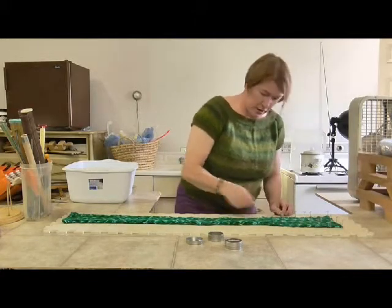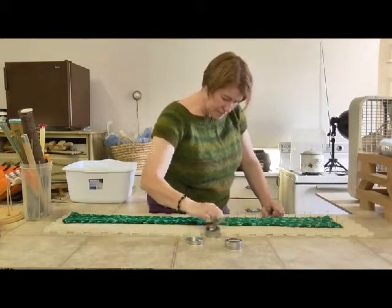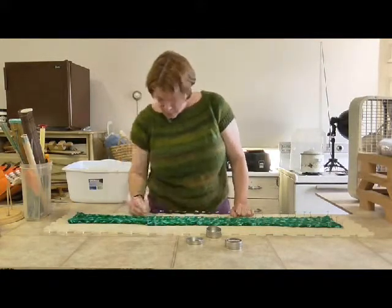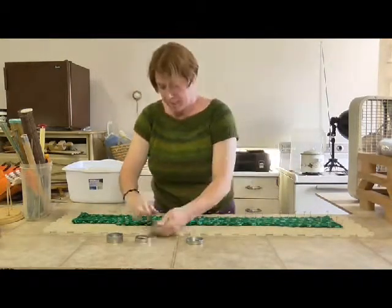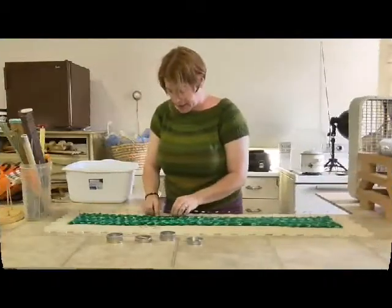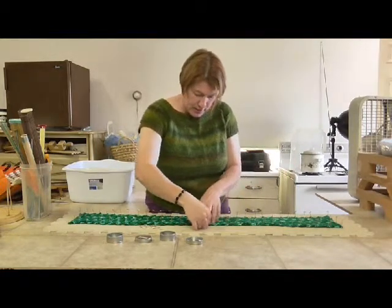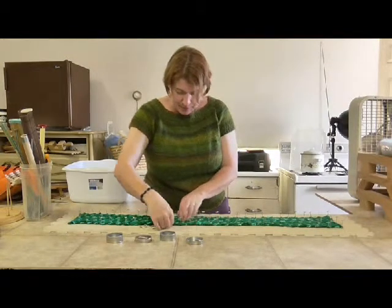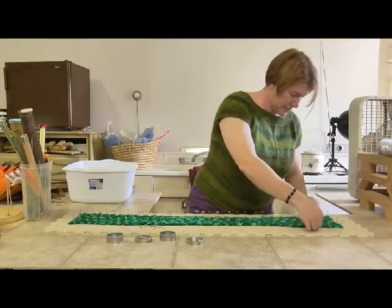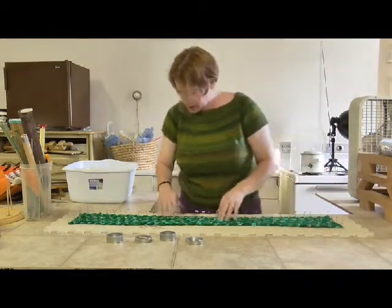I'm going to work my way all the way across the scarf. Now I've got all my pins in, so I'm just going to pull the little areas in between out so that way it doesn't have a ripple along the side. That looks pretty good.